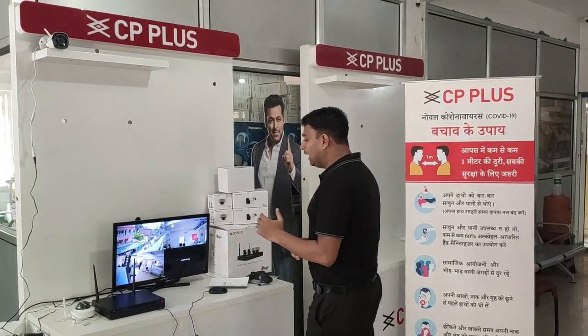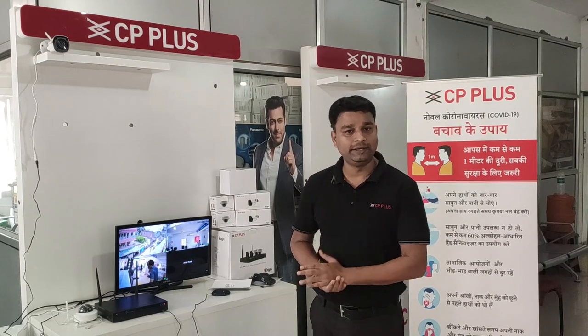Good morning friends, my name is Burd Kumar and today I am going to tell you about the Wi-Fi India kit, which is a package with 4 cameras.